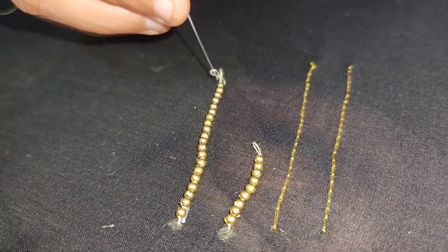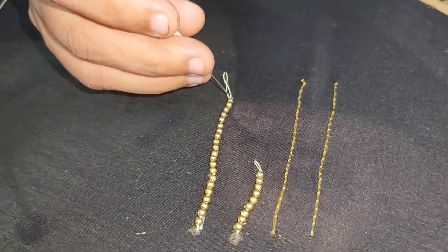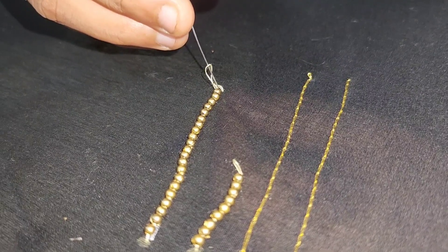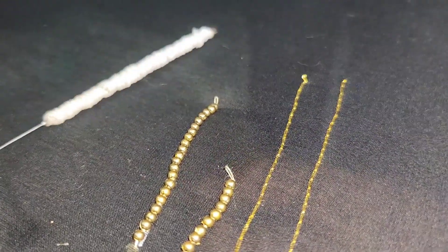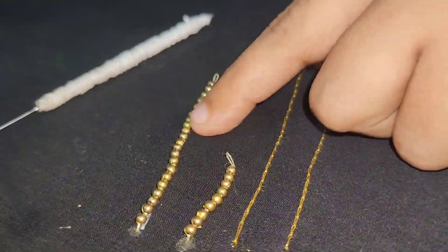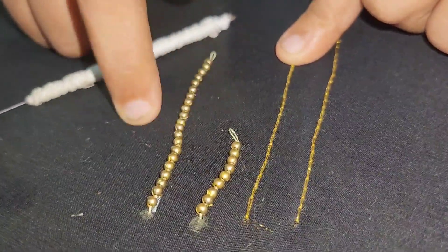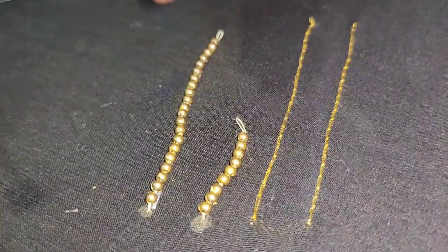Do it this way. I'm going to cut it a little bit. Cut it a little bit. This is how strong it is — it is a very strong stitch. If you don't doubt it, this is beadwork.